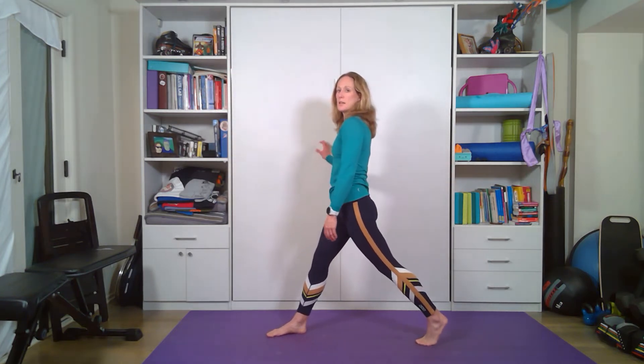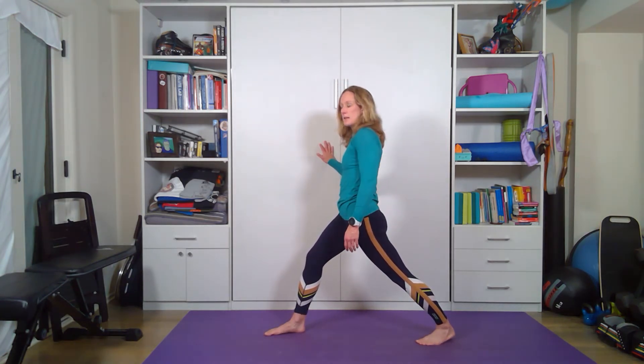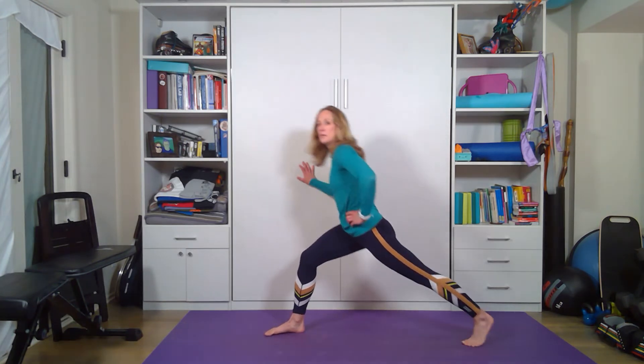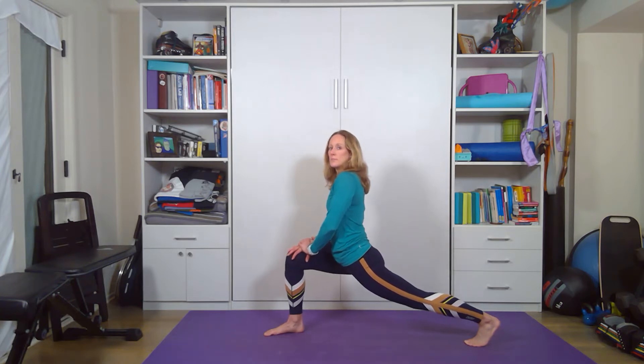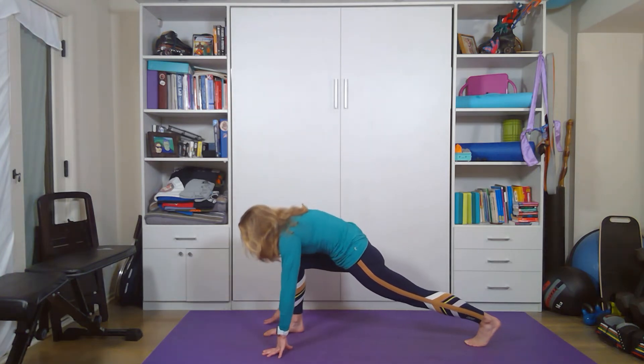We're going to come back to standing, rotate, and get into a high lunge, bringing that back leg, keeping it straight, trying to bring that heel towards the ground, stretching the calf. You can hold on to the wall or whatever piece of furniture you want for support. From here, we're going to get a little lower in that lunge and step that leg back, trying to sink those hips down. And if you want, you can have your hands on either side of the foot.